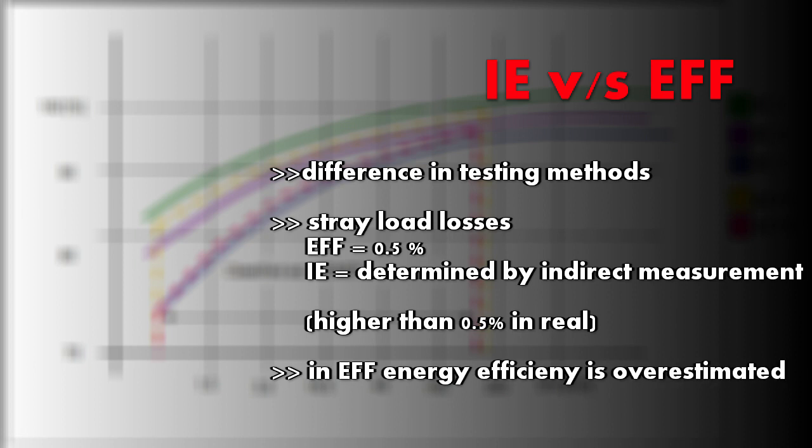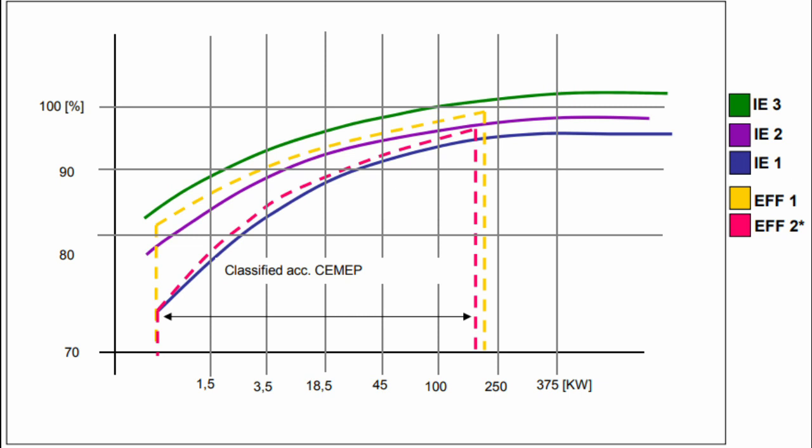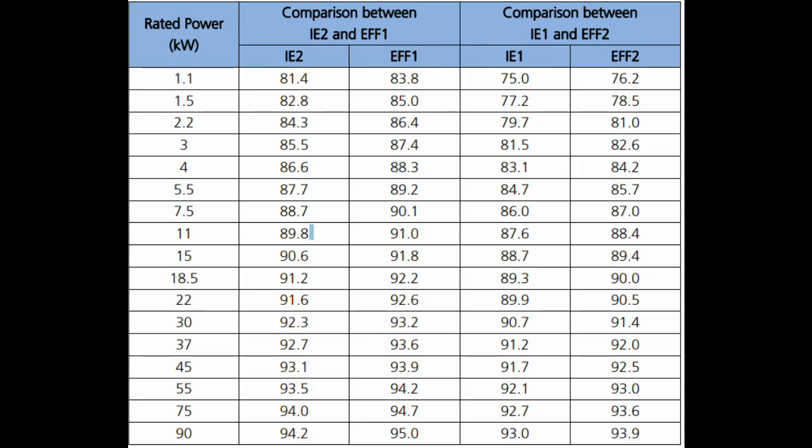The difference between the EFF and IE classifications is based on their testing methods. In EFF, the stray load loss is assumed to be 0.5% of the total power output. In IE, the stray load loss is determined by indirect measurement. In reality the actual stray load loss is usually higher than 0.5%, especially for lower-power motors — so EFF classification has overestimated efficiency for lower-rated motors. To align these two, EFF1 can be considered equivalent to IE2, and EFF2 equivalent to IE1, though discrepancies remain due to different testing methods.